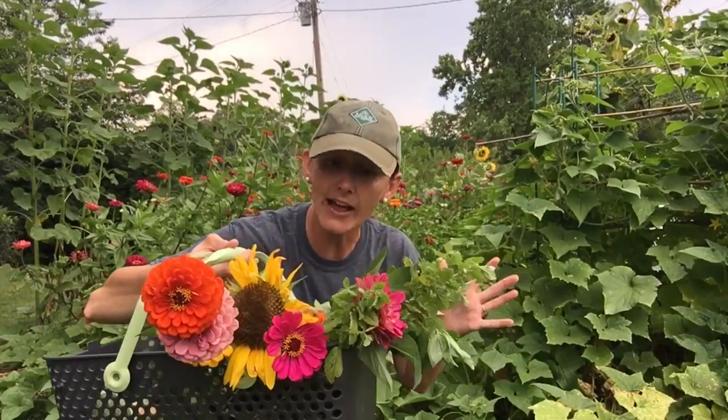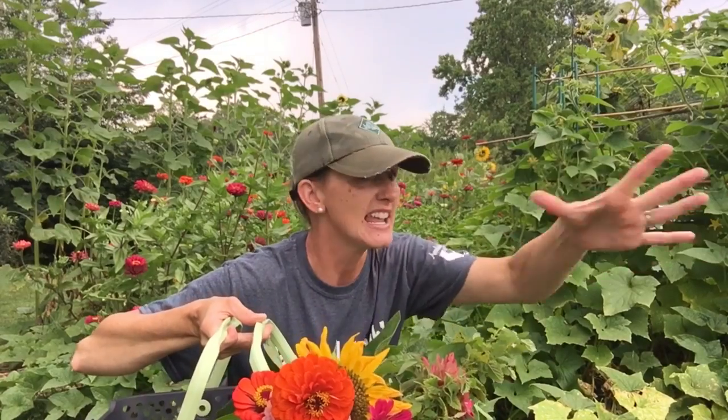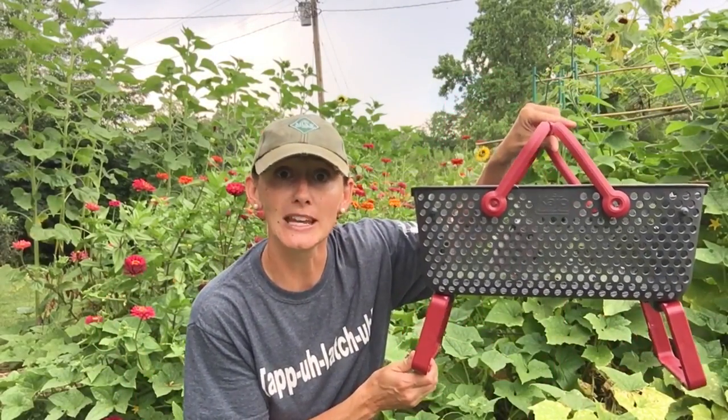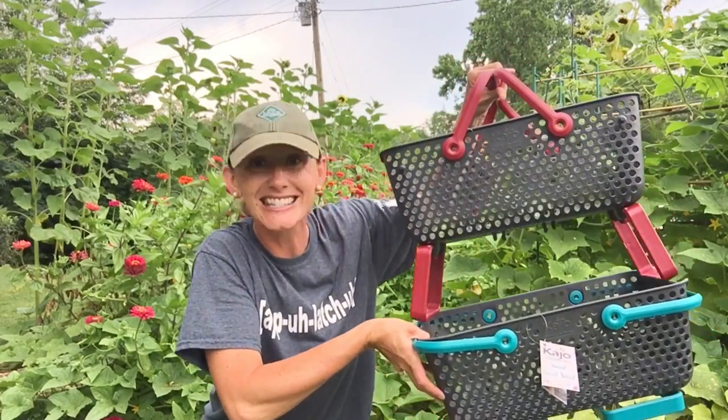So go check these out. What I love about these is you can go out and you can harvest everything that you've got and place it in the basket. You can go and rinse it right over here by the hose, because sometimes things get a little bit of dirt on them — you're digging in the dirt, so you're going to spray them off. Another feature that I like about these is that they're stackable. So if you do choose to get more than one, two, or three — one of each color — you can simply stack them.